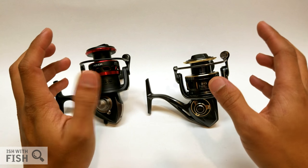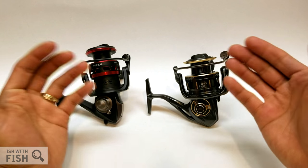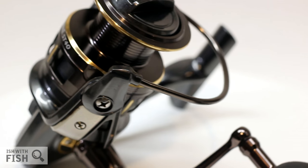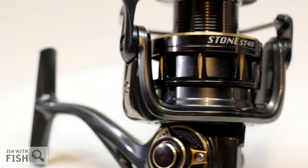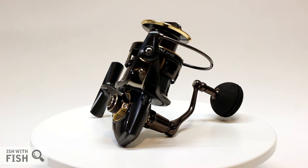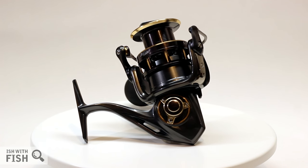We'll see what they do after I post the Stone review — the ball's in their court. I'd definitely like an opportunity to test the Spartan and show it to you guys. Until the release of the Spartan, the Pistifun Stone is Pistifun's current flagship spinning reel. If you'd like to try one, link is in the description below. As always, any purchases made through that associate link directly support content like this. Thanks for watching and I'll see you in the next one.